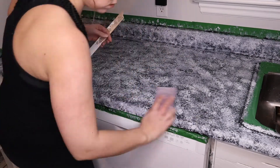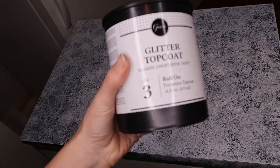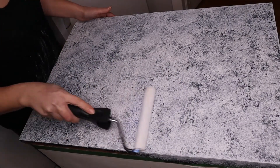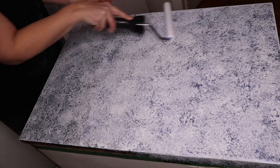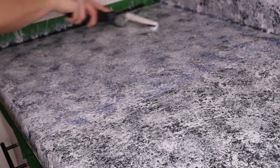Look at this top coat! When I first rolled it on, there is a blue tinge to it and I was a little nervous as it did alter the color, but it ended up drying clear. If I had read the instructions it would have reminded me of that — I assumed the blue tinge was just so you could see where you'd applied it. Make sure you do a nice thick layer. You can do two to three top coats; I ended up doing three.